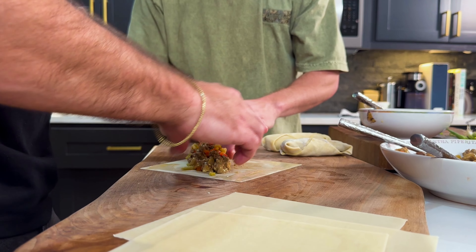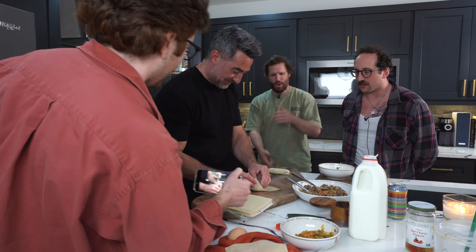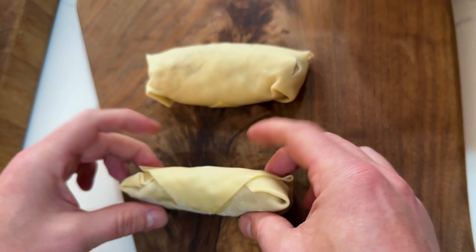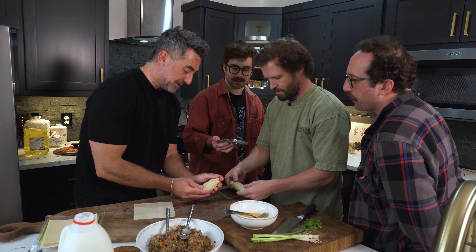Dude, come on, come on baby. That's way better than this. See how this is already cracking here? And then you get a protective layer in there.